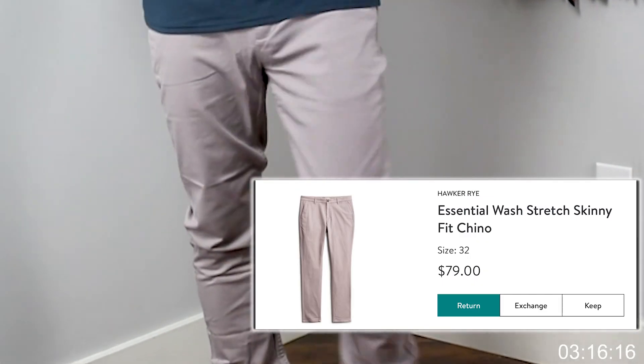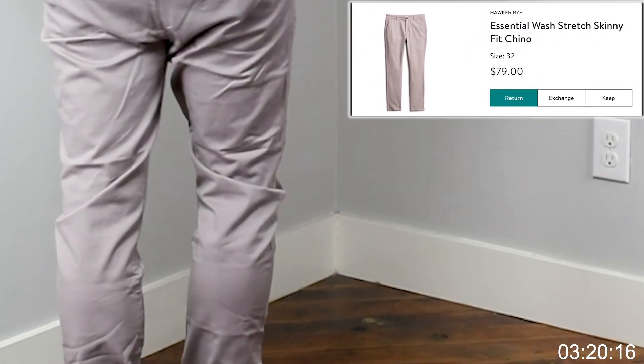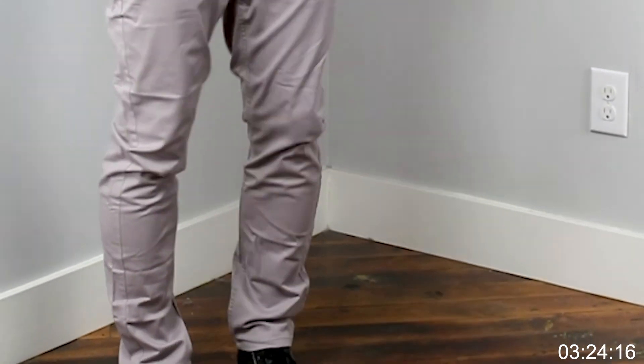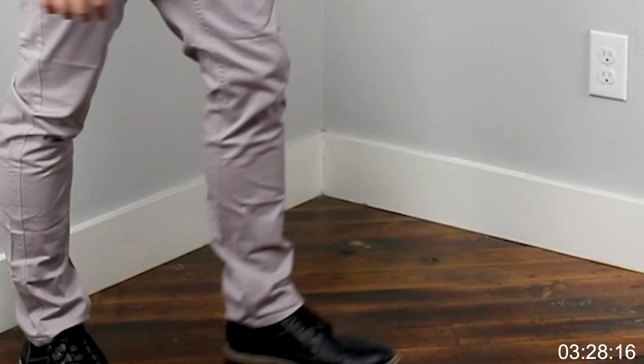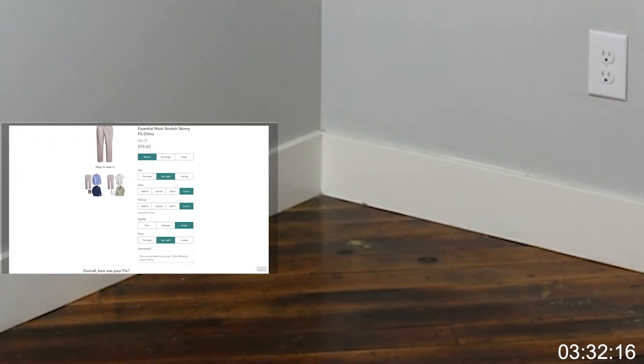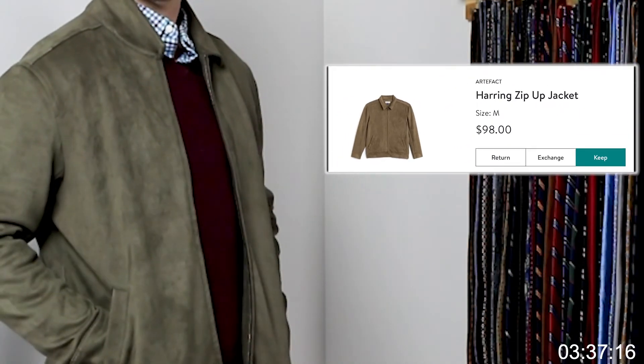Next, the Hawker Rye Essential Wash Stretch Skinny Chino, color white-gray, size 32. These do fit well — a little skinny but they look good. However, they've sent me quite a few pants recently including chinos, so they are out. That leaves us with the Herringbone zip-up jacket, color olive, size medium.